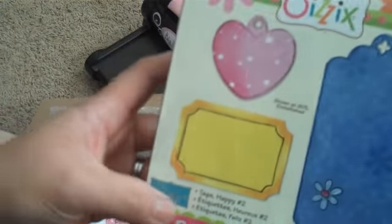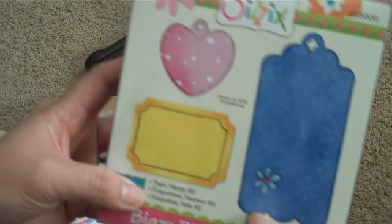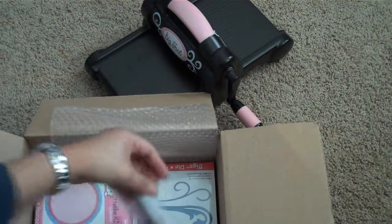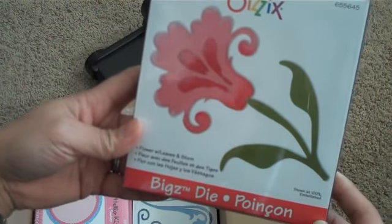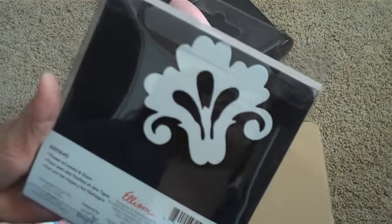And then I got these — they're called Happy Number Two Tags. These are super cute, like little scallops, and there's a little ticket one and a heart. And then I got this one — also a Bigs die — called the Flower with Leaves and Stem. Really pretty.